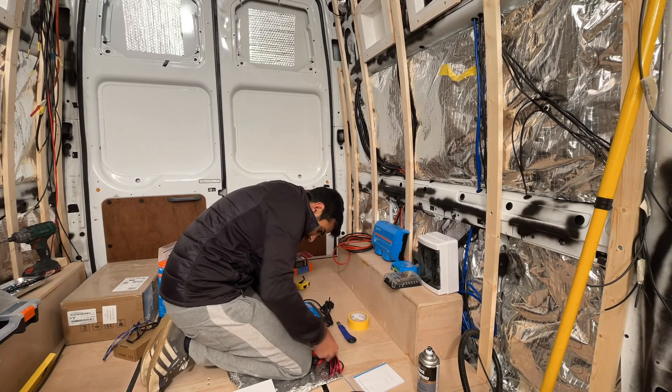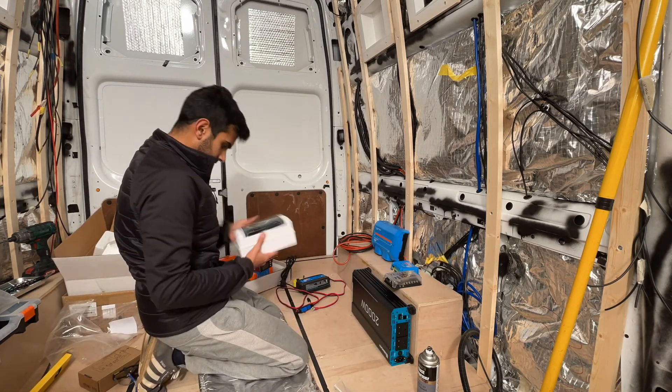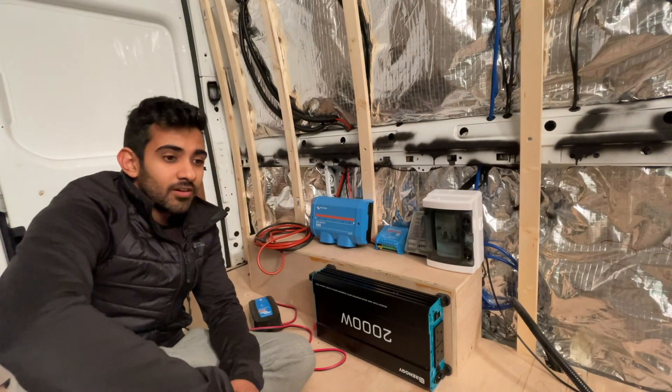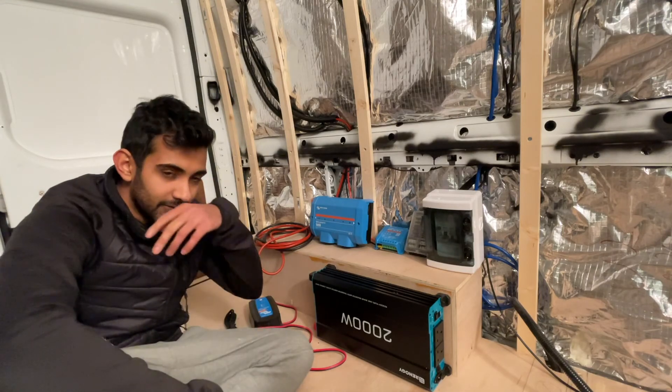We are now finally getting to the exciting part of the build: electrics. Everything's delivered, everything's ready to go — I'm just waiting on the batteries which are currently stuck in Poland, thank you COVID, thank you Brexit. Once they come I can get it all plugged together, but for now I'm just going to lay everything out and figure out exactly where I want it all placed. I thought I'd give a quick rundown of the electrical system we're going to put in the van — very similar to Willow's electrical system with a few upgrades and changes.